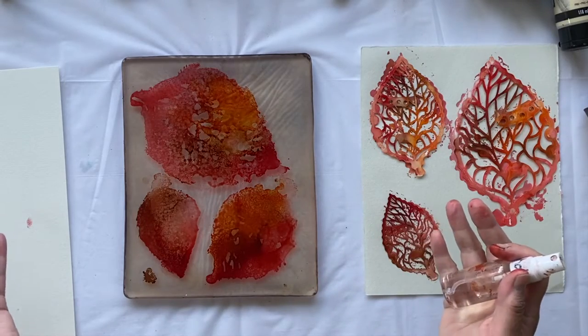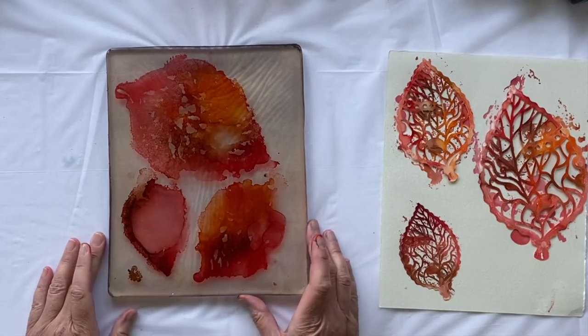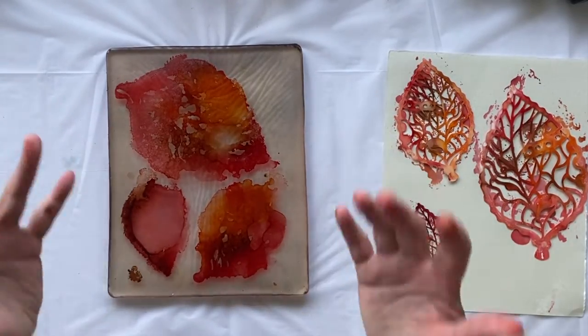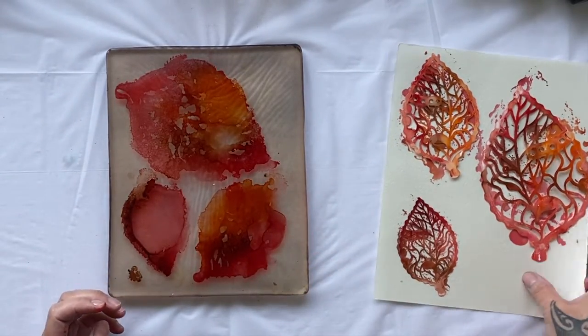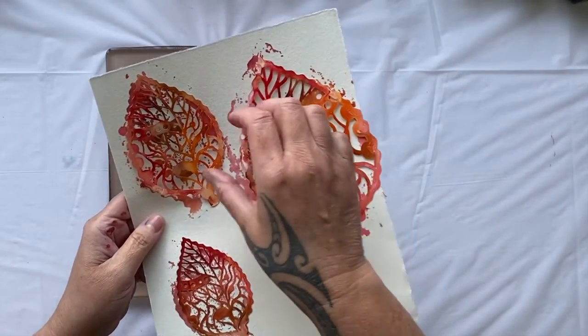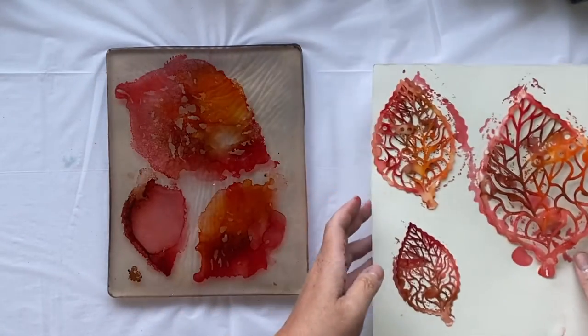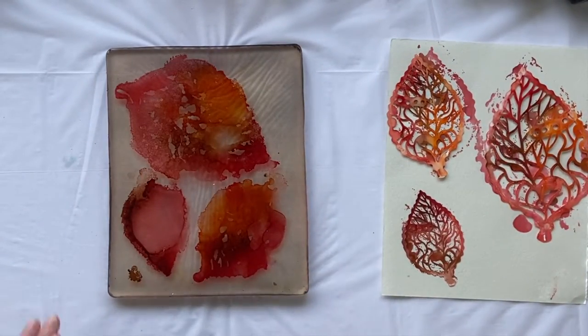That's creating such a fabulous texture. I think I might have sprayed a bit much on there, but oh well. It's our first print. These look really good. And look at the marks they're leaving from sitting on this beautiful paper, soaking up the glorious overflow of the alcohol inks. Shall we give it a try?